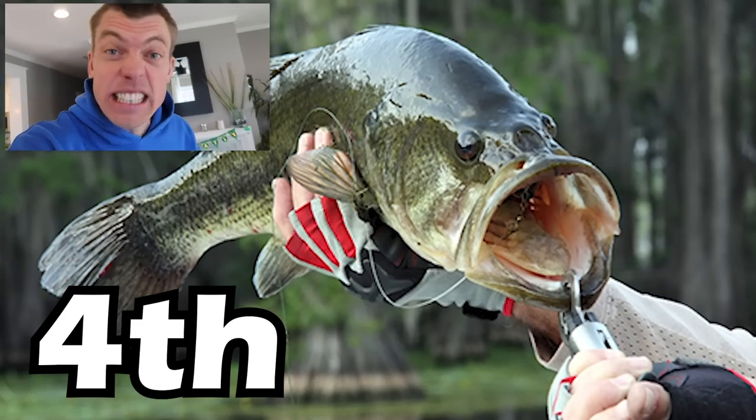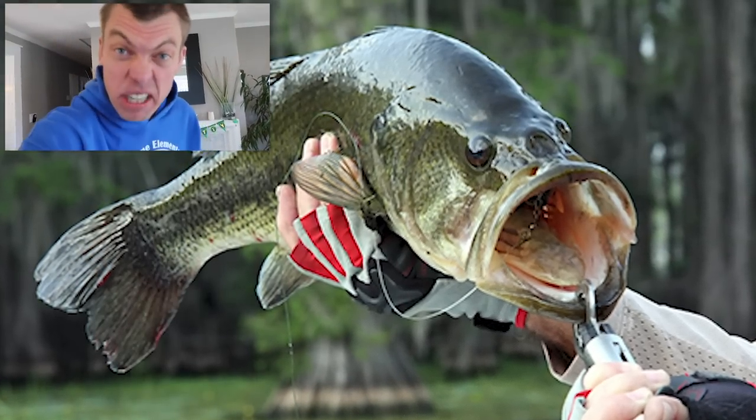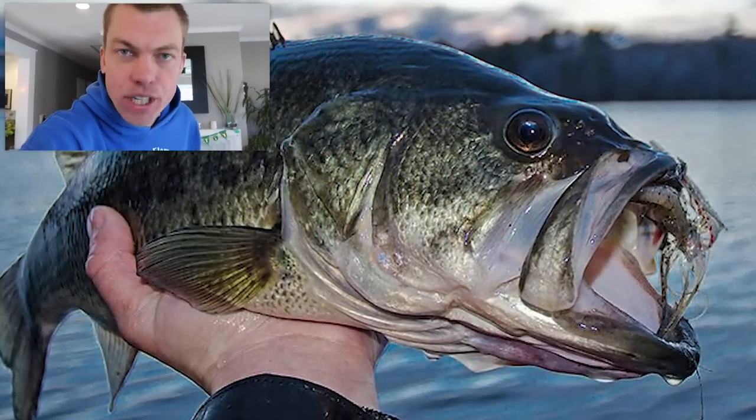Someone suggested getting some bass — big old bass, feed them minnows, big tank big fish. But no, I'm absolutely not going to get a largemouth bass or any sort of giant native fish for this tank.